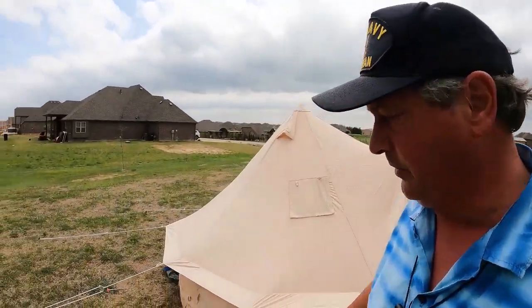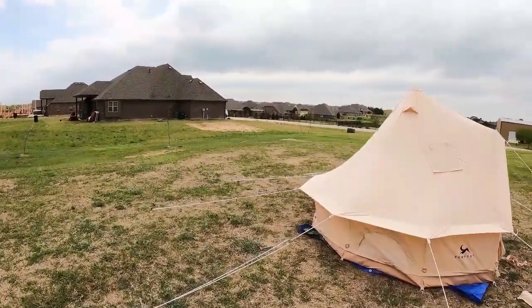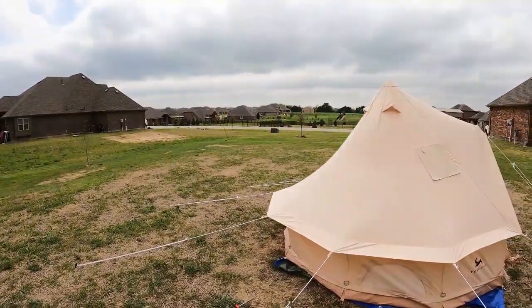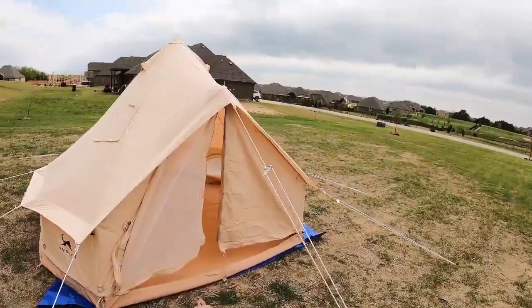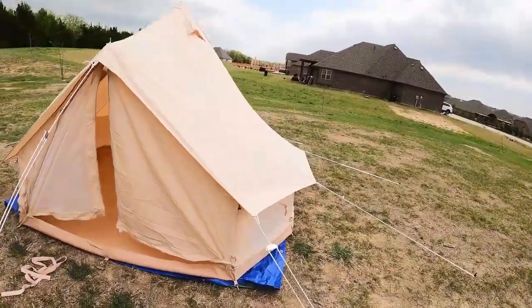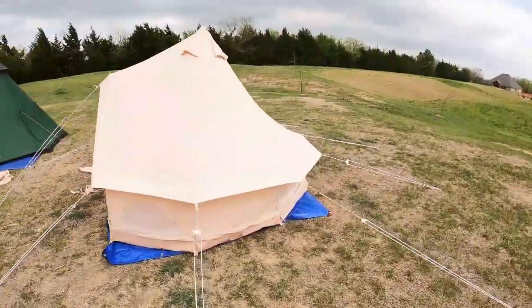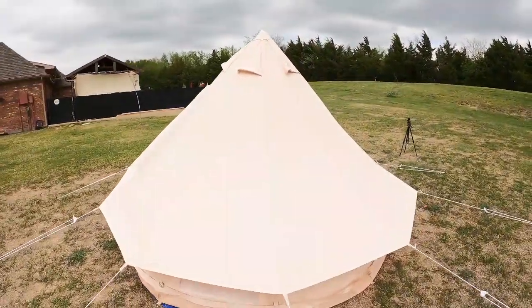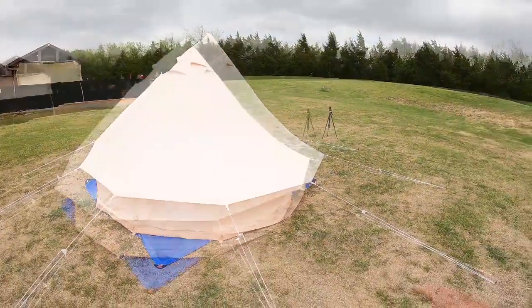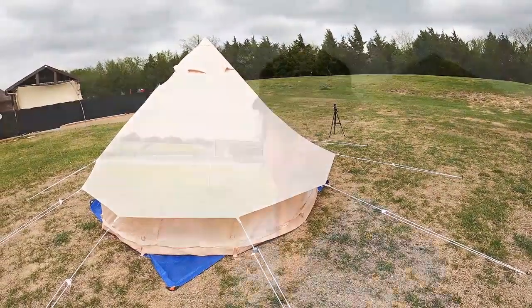The new channel sponsor here at Dude RV is ToMount. They have two sizes of bell tents. I may not have this 100% correctly set up — first time I've done it, so bear with me. I'll learn as we go. I think it's set up the way it's supposed to be, though it seems like the back wall here is a little bit short. We're missing a stake, so let me find and fix that, and then we'll go inside and take a look. Ready to go inside — the ToMount tent, the ToMount tent!